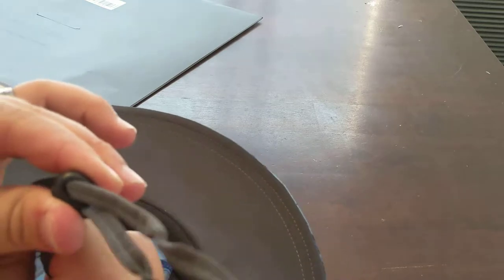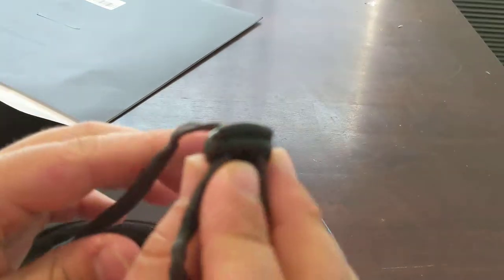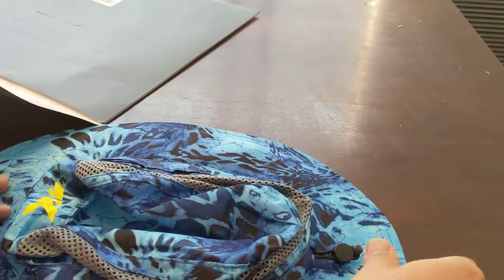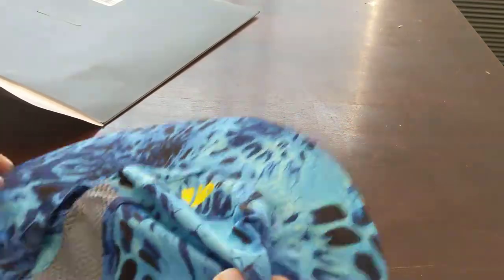It's a 100% nylon shell and 100% polyester lining, but it feels very soft — kind of feels like a fleece. Then you have your adjustment and chin strap buckle slider. All in all, kind of what I was expecting. Doesn't seem like a bad hat for 15 bucks, normally 20 dollars on Amazon Prime.